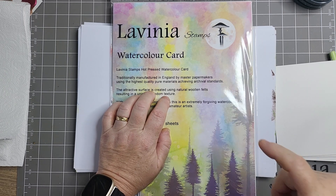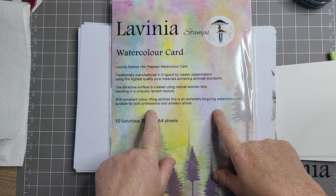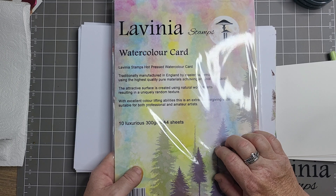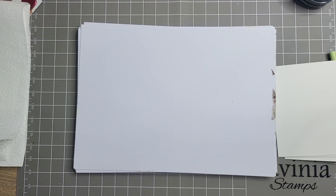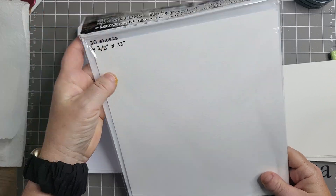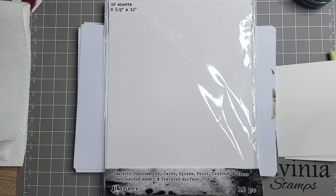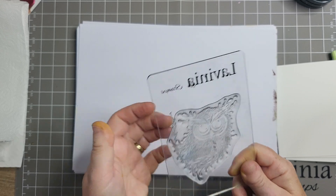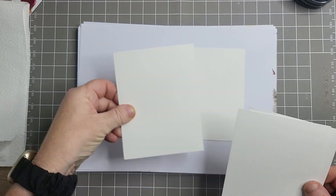I'm using Lavinia watercolour card. On the practice one it wasn't that - my hands are mucky, I do wash, you know. I didn't use the Lavinia paper, I used Tim Holtz. I used the Ranger distress, and it's got a bobble side and a firm side, so I stamped on both sides, coloured both sides, and then stamped on them both, and I wasn't that impressed.